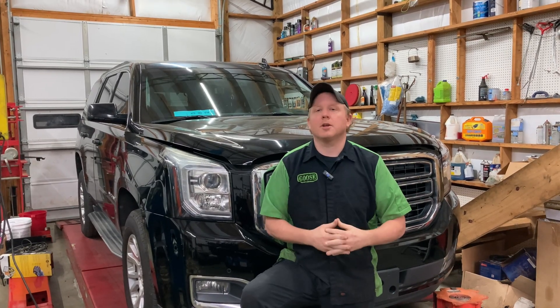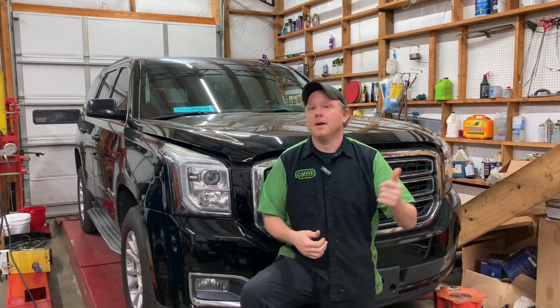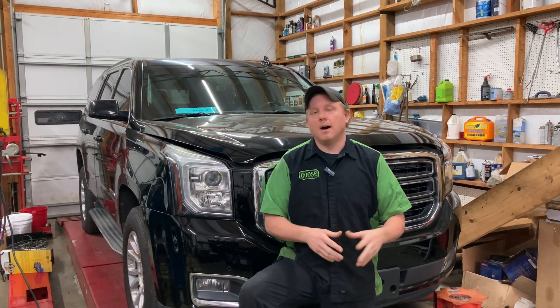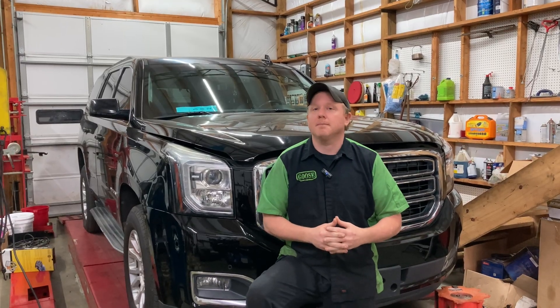They were going to replace it and send it here for us to program. They ran into a little bit of issues with some of the fittings, and long story short we ended up going up there and running some additional brake lines and making some fittings for them to get that on there. Anyway, all that's done, everything is bled out, we've got the new module in it, but it's a GM and it needs to be programmed — so that's what we're getting into today. Let's get into it.